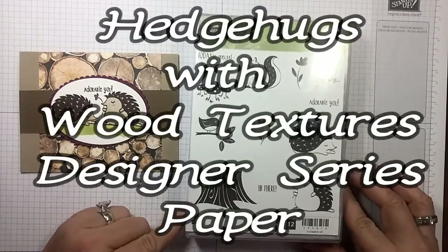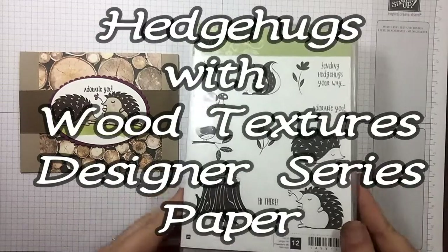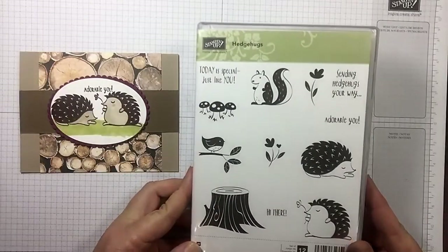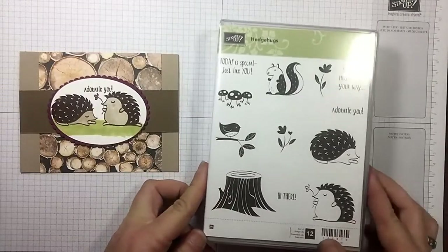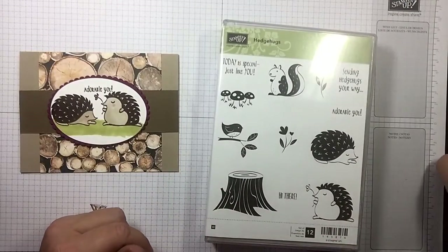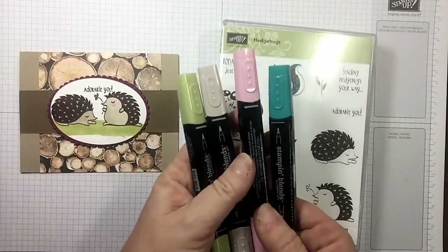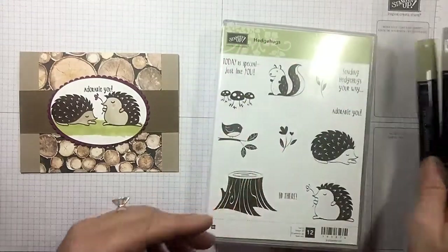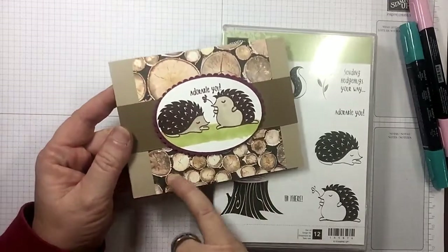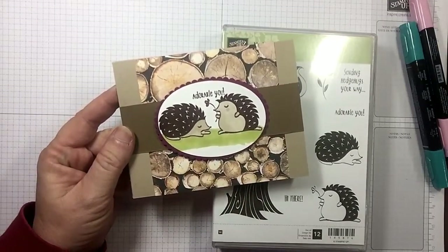Hi guys, I'm Michelle Wright with Cow Whispers Creative Cards and I'm an independent Stampin' Up demonstrator. Today we're going to be using the adorable Hedgehugs stamp set — I love it! And this is going to be super simple. I'm going to show you our new Stampin' Blends alcohol markers. I'm simply going to be using four of the Stampin' Blends, and I'm going to be using our Wood Textures paper.